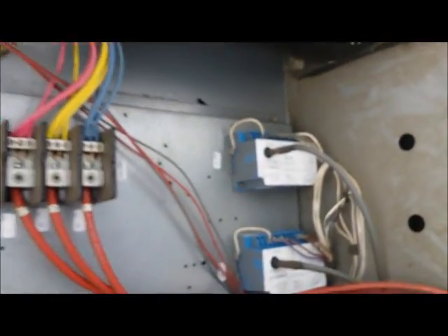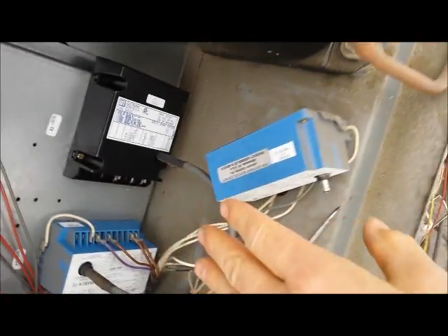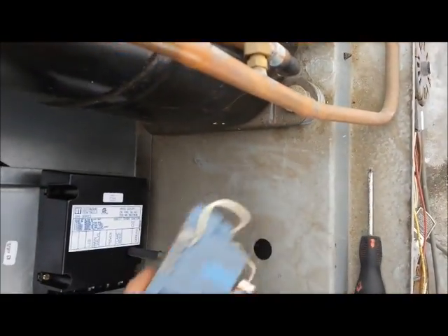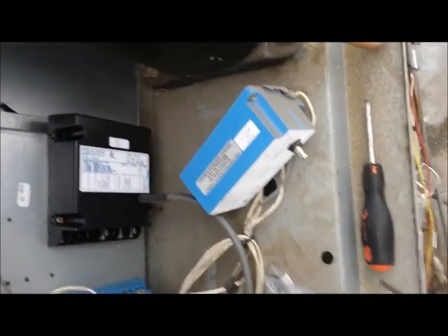We're going to change out this control box. I shut the power down. Notice — for beginners — I took the old box off but left all the wires where they go, hung the new box. It is a little different; don't panic, sometimes that happens, they change things. Now I'm going to pull the wires off one by one and put them where they go. They're labeled, so there's no chance of mixing up the wires.